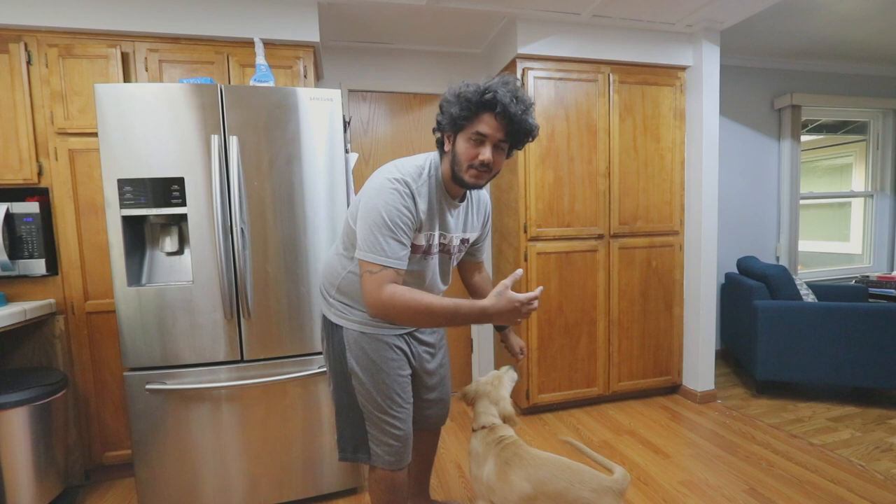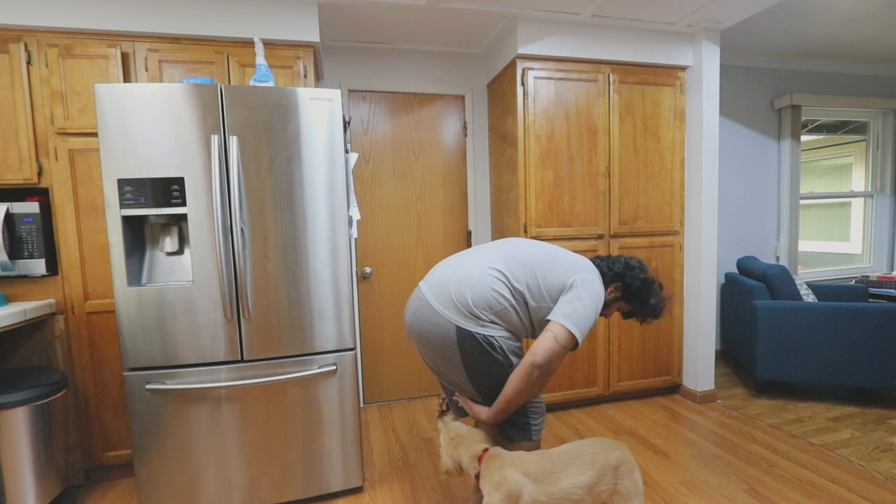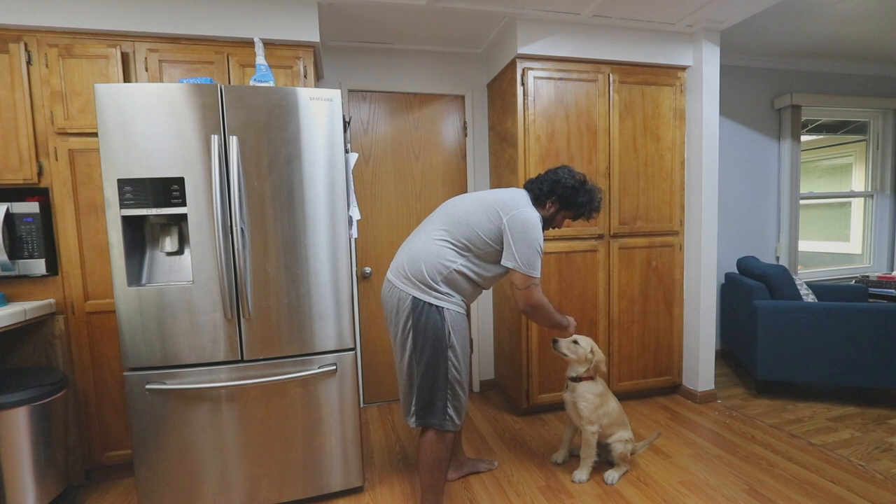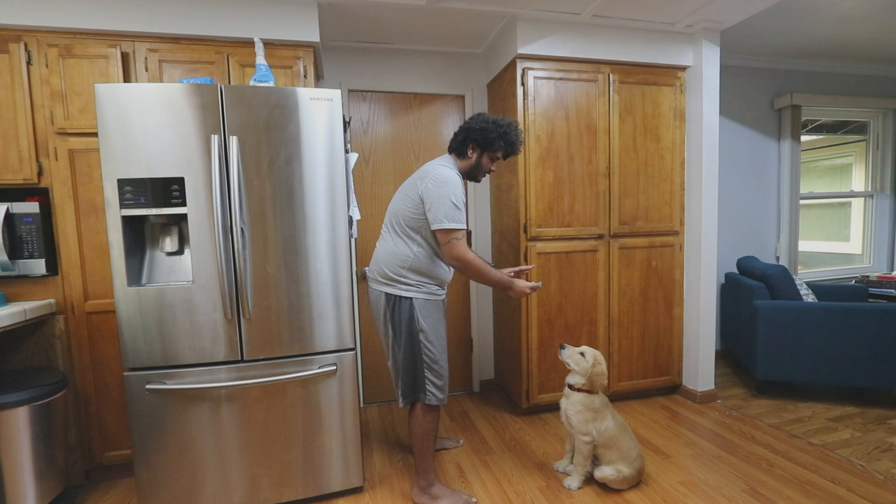Bruno, come here. Whenever you teach a new trick, always start with a basic one, because you want to build confidence before introducing something new. Alright Bruno, let's do circle — circle, circle, come on. One more circle. Go. Sit, sit pretty, sit pretty — stay. Good boy.